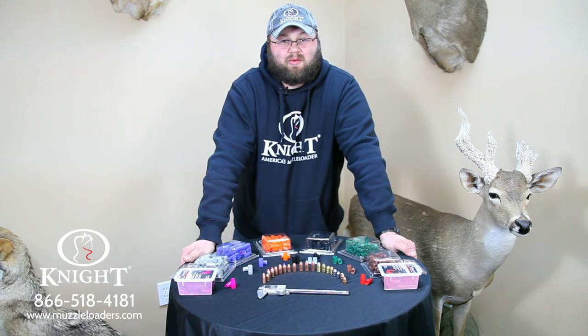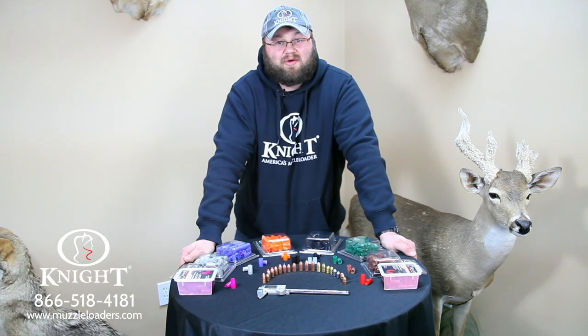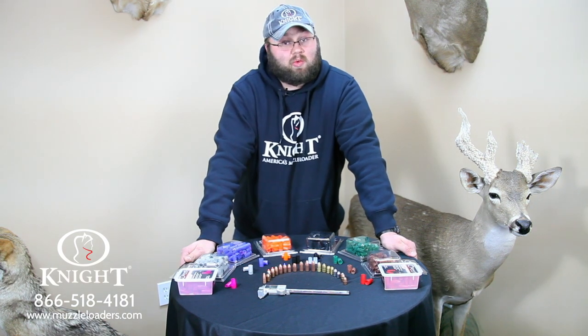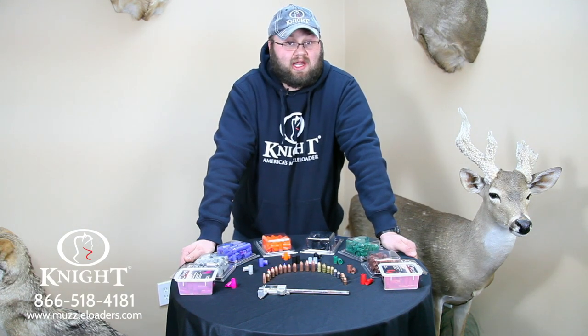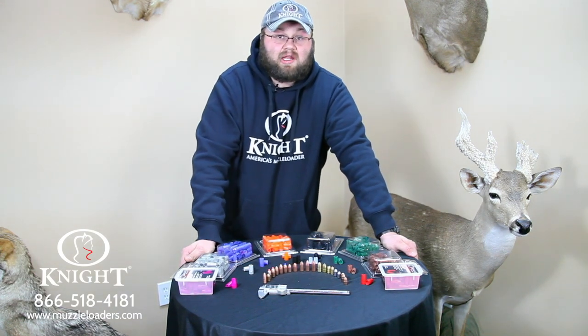This is Justin Perry with Knight Rifles. Today we're going to come at you with an informational video to help you determine which sabots go with which bullets, and which bullets inside the combination can be used in 50 calibers, 52s, and also 45 caliber rifles.